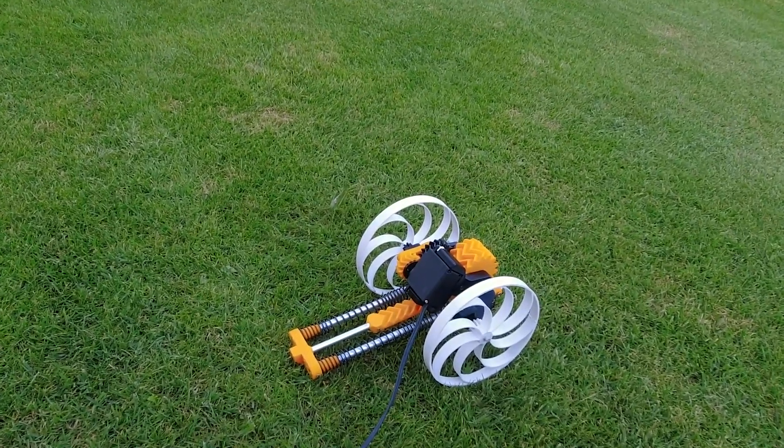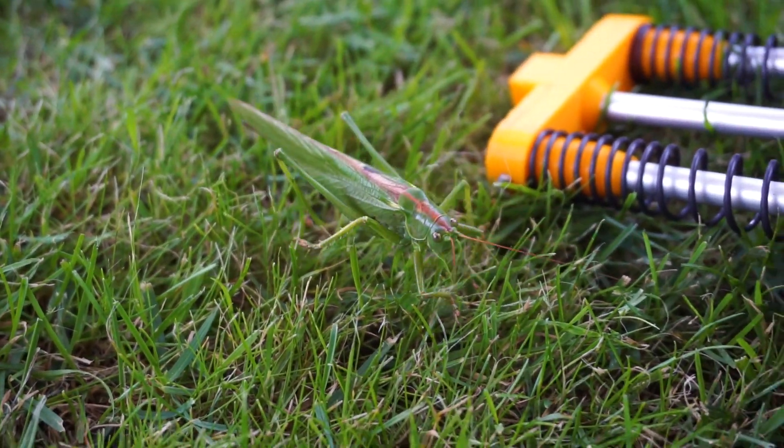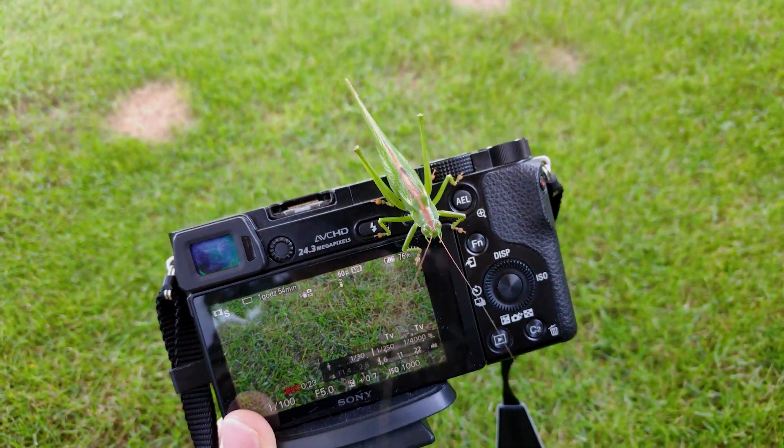While I was having some fun making the robot jump, I found out that we have a guest here. This big grasshopper came to check out his new mechanical counterpart. And apparently, he wasn't very happy with the idea of being replaced by robots.